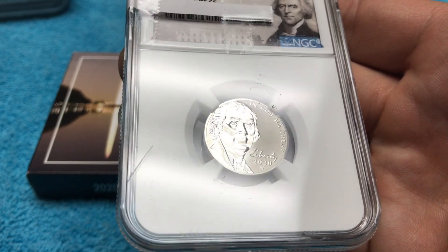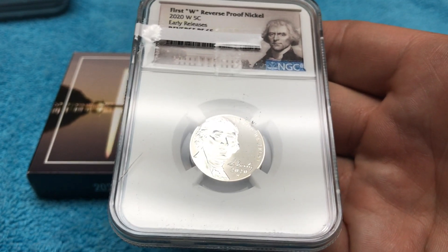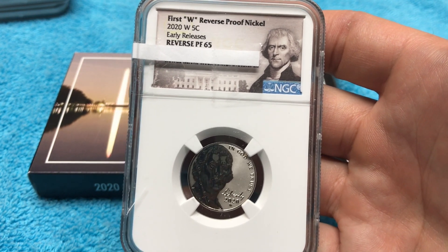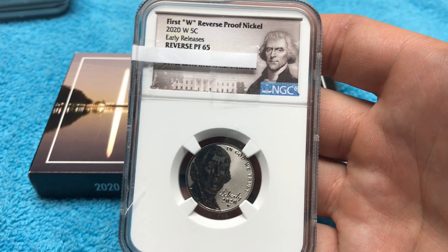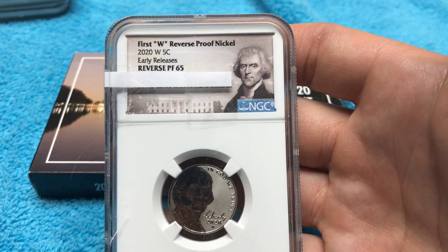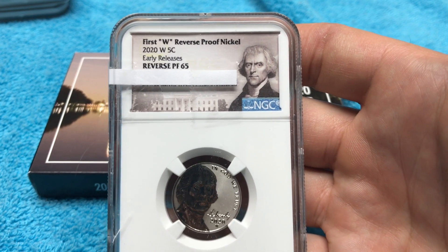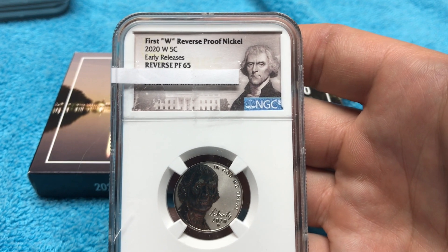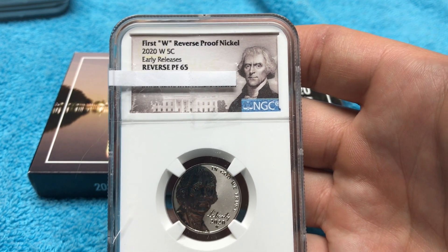I did take two of them out of the original mint plastic and put them into Mylar two-by-twos on video — this could have been one of them. But a 65 could actually go for a little more money, because this may be a one-of-one. I may have gotten the only Reverse Proof 65. I'm sure there won't be many 65s — most are probably going to be 69s and 68s, with quite a few 70s. I have not checked the NGC census report yet, but I'm willing to bet there aren't many graded 65. Who knows?